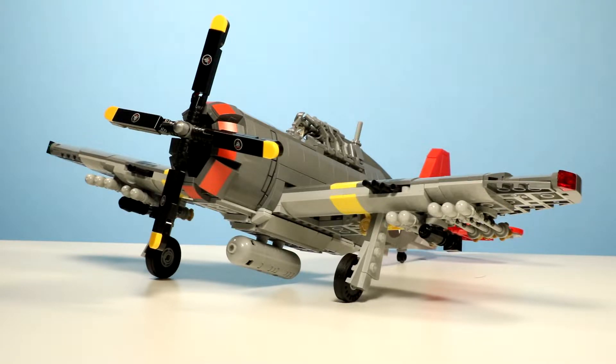You guys will see a collection video later in the coming days. But anyways, to start off with these new wave of videos, I'm going to do a quick Brickmania P47D-23 Thunderbolt review.